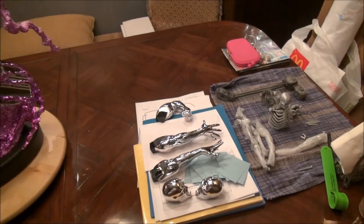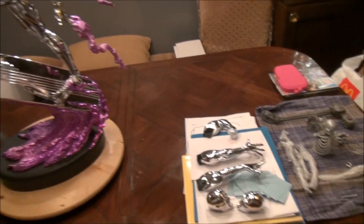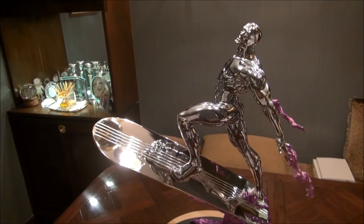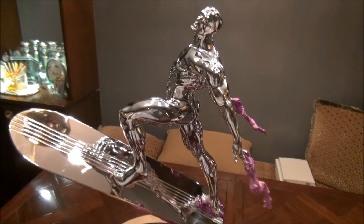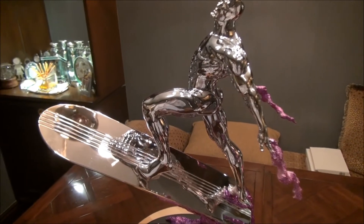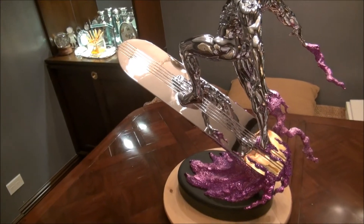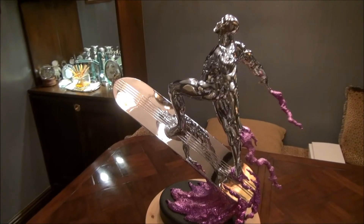I would highly recommend it. Anyway — don't mind that, that's my Weapon X skeleton that I need to put back together. This is the Silver Surfer comiquette that was customized and chromed by Creations in Chrome. I just wanted to share this with everybody. Any questions or comments, feel free to post them. Hope everybody's doing well — talk to you guys later.